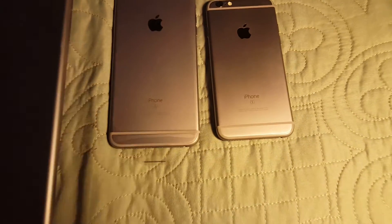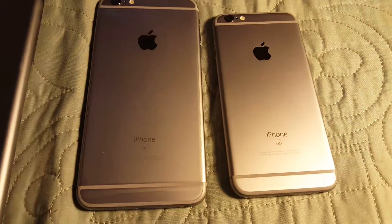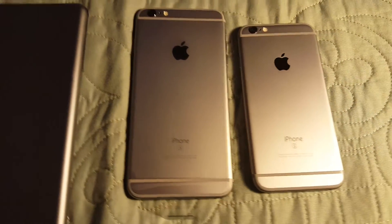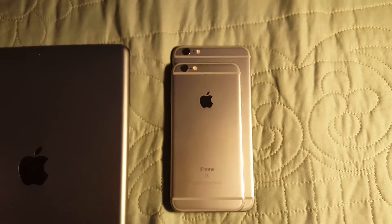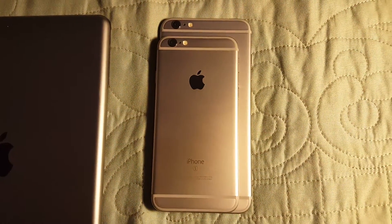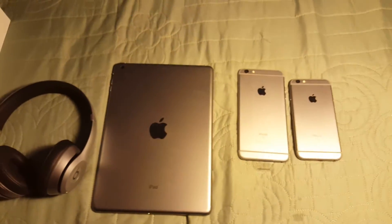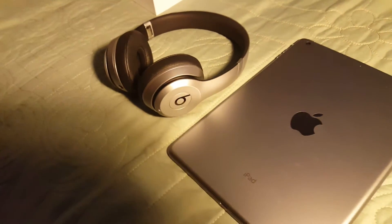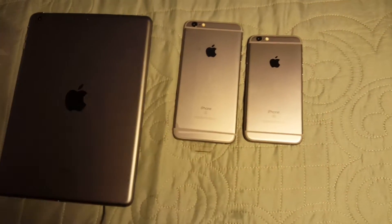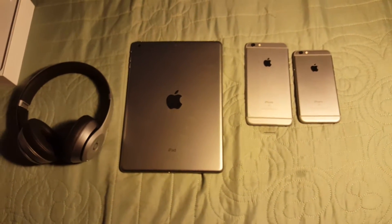All right, so here we have the iPhone 6s and the iPhone 6s Plus next to each other — very beautiful devices. You can see the size difference between the 6s and the 6s Plus. Here's my Space Gray family: the iPhone 6s, the 6s Plus, the Space Gray iPad Air, and my Space Gray Beats — all a very nice matching Space Gray edition.